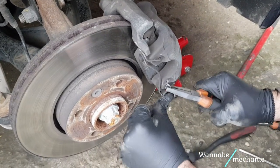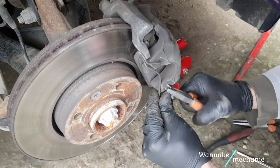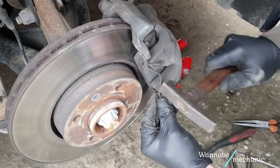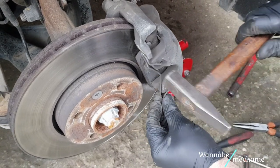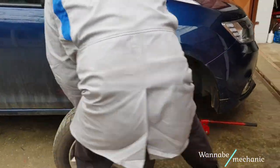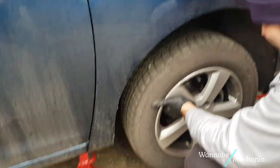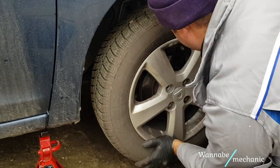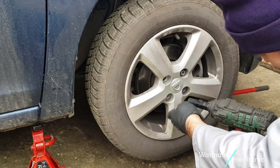Use a pair of pliers and a hammer to reinsert the spring clip. Place the wheel back on and thread the lug nuts. If you have a manual torque wrench, the recommended torque for the lug nuts is 105 Nm which you can apply after lowering the car. We are using an electric torque wrench so there was no need to lower the car before applying the tightening torque.